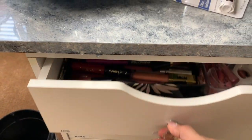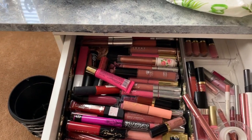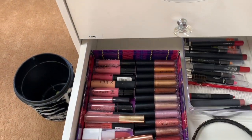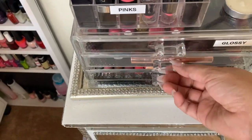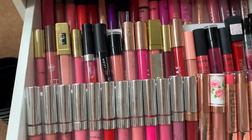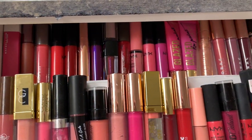Hello and welcome back to the channel! Today I will be showing you how to organize this hot mess. I do have a lot of liquid lipsticks and it's usually super hard to find what I need when I need it, just because they are literally all over my beauty room. So this is the after, and all of my liquid lipsticks are in one place — I got them to fit in two drawers!